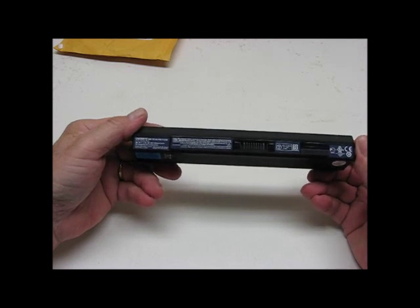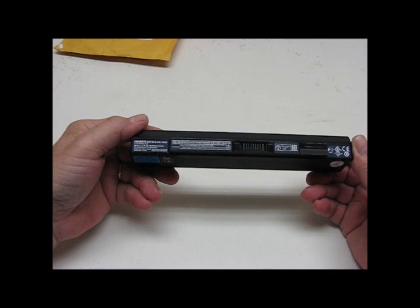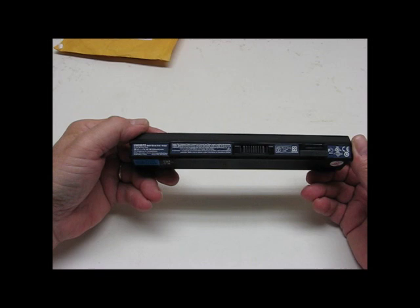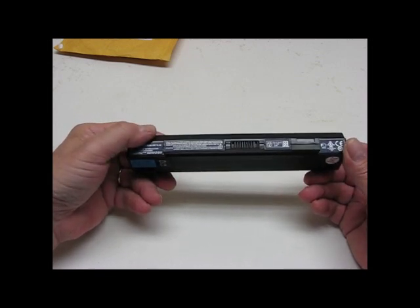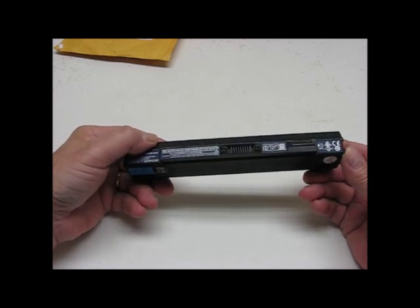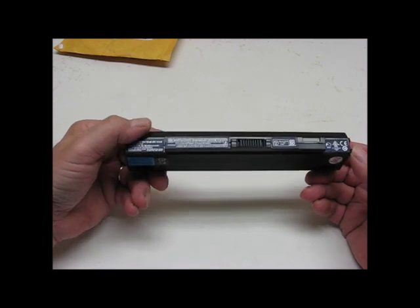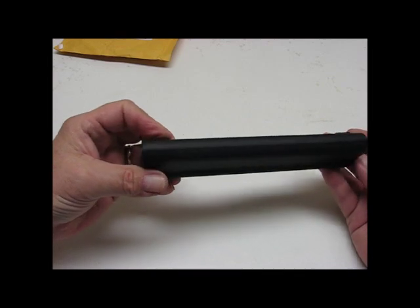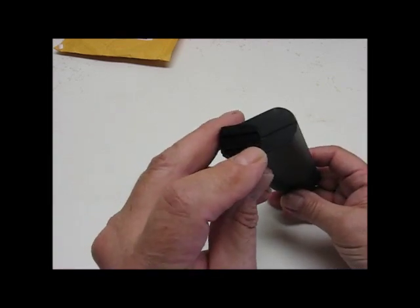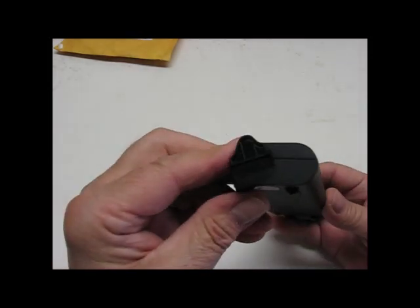I'm just looking to see if it really looks like an OEM replacement or not. It may be called OEM replacement, but I doubt it's the real OEM replacement. Assembled in China. Anyways, I see a lot of labels on it and I can see the seam all the way around it here.